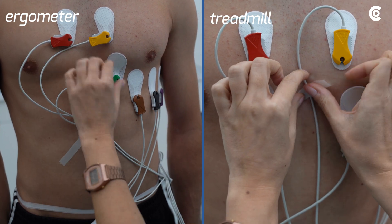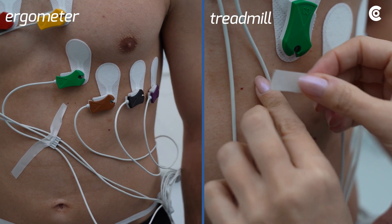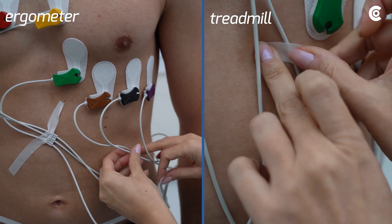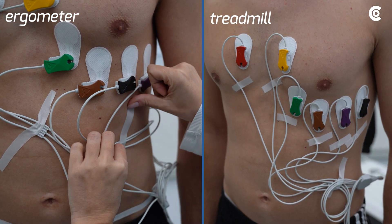Fix the cables with a suitable fastening tape additionally. When using a treadmill, each cable loom must be fixed individually. It is important that there is no strain on the cables and the patient's mobility is not restricted as far as possible.